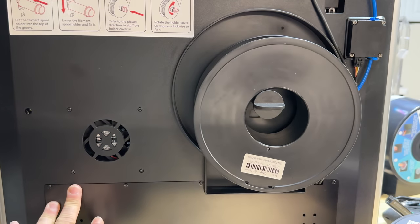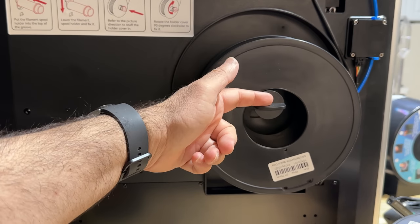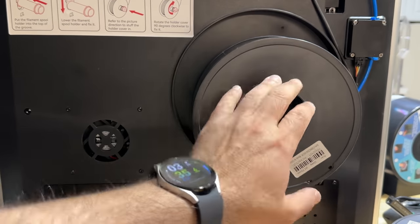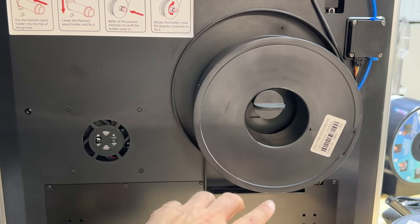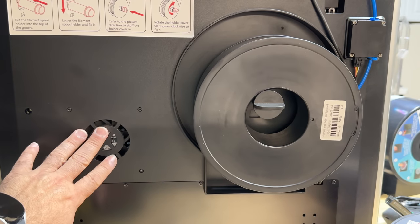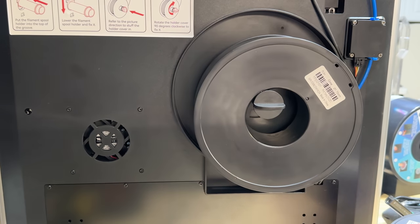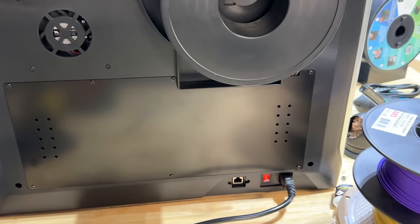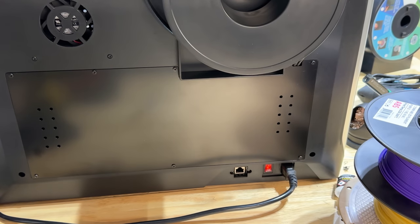The back of the printer is pretty basic and straightforward. This is where you can have your spool hanging, either with or without the dry box. You can see how quickly the filament is being consumed — it's moving fast. Down at the very bottom is your Ethernet port, though I have it connected via Wi-Fi. The Wi-Fi connection has been incredibly stable. The only thing I'm not able to do yet is print directly from their software — I can send the file but not print yet, which should be resolved in an upcoming firmware update.